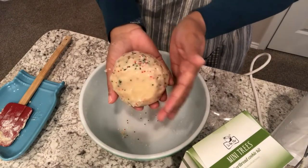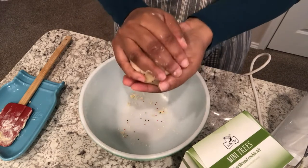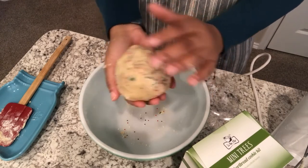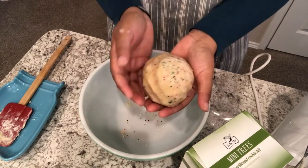I did my very best at getting this into a ball. It is extremely crumbly and it's probably about the size of a baseball. I'm going to wrap this up with some plastic wrap, throw it in the fridge, and then come back to start the other cookie dough.